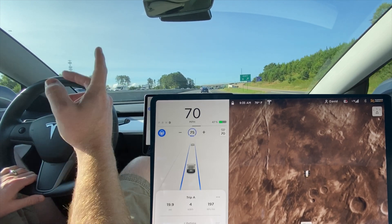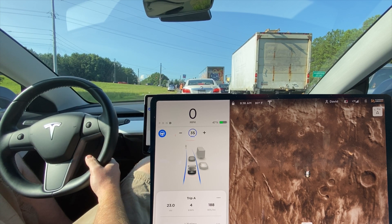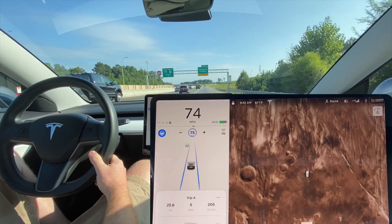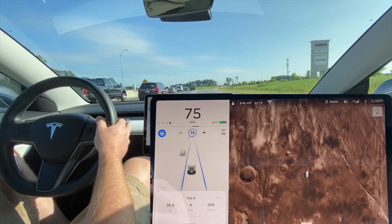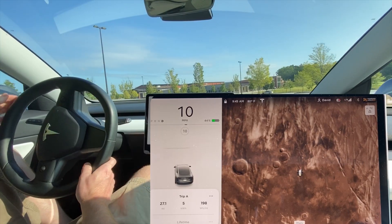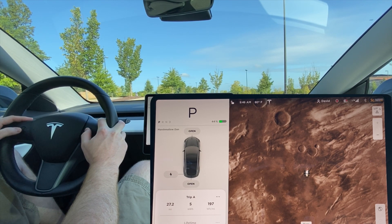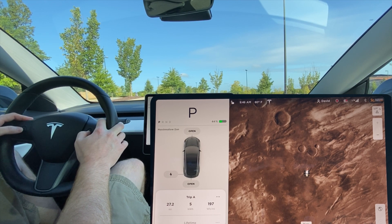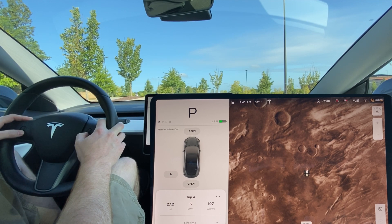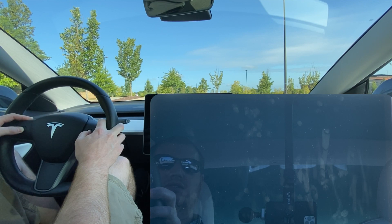On Interstate 70 at 70 miles per hour — still nothing. After about 5 miles on the interstate, we're over 25 miles and close to an hour in with still no speed limit signs showing up. Over 27 miles and I'm about to give up. I'm going to do a quick reboot of the car by holding down these two scroll wheel buttons with the brake applied until the Tesla logo shows back up on the screen — usually about 20-30 seconds.